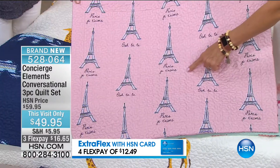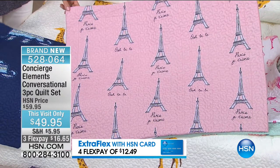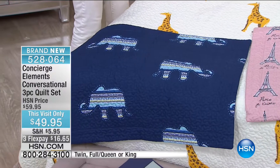My producer Allison suggested leopard print sheets with this — that could be amazing with the black blanket, so cute! And you know what I like about them? They're super affordable, so you can really do this and not break the bank.